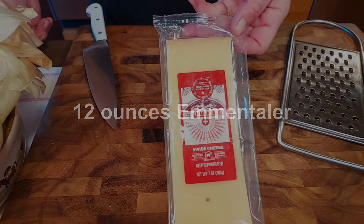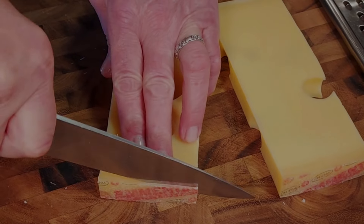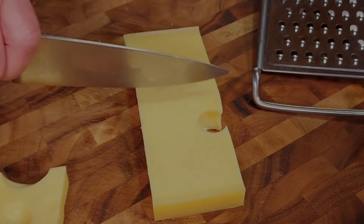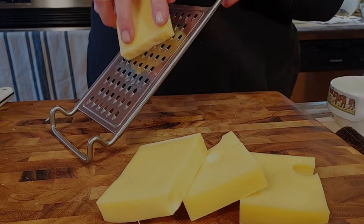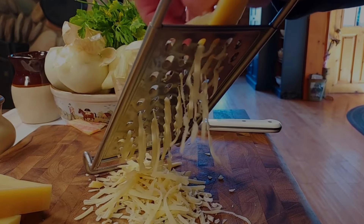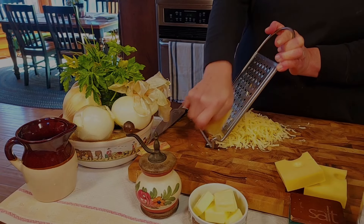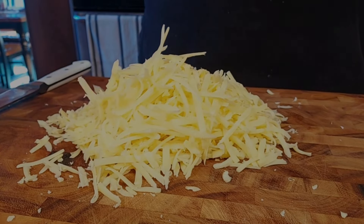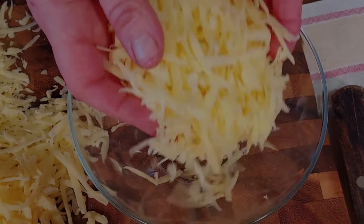Now the cheese makes or breaks this recipe. We found this Emmentaler cheese at the Lidl supermarket — pretty good cheese and not too expensive. If you can't find Emmentaler, you can also use red and Swiss cheese, or you could use Gruyère cheese. As long as it's a quality cheese. We need about 12 ounces, and we shred the cheese. This cheese becomes quite stringy once melted, but not too gooey or liquidy.